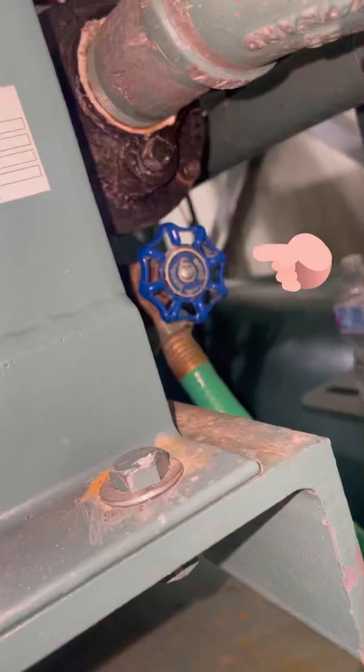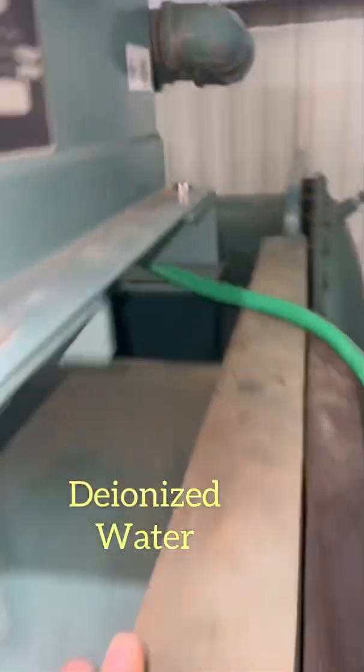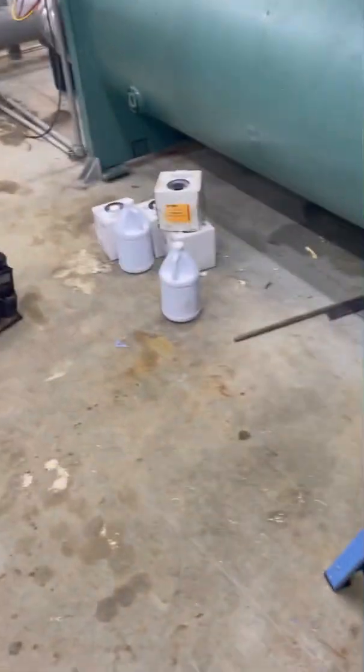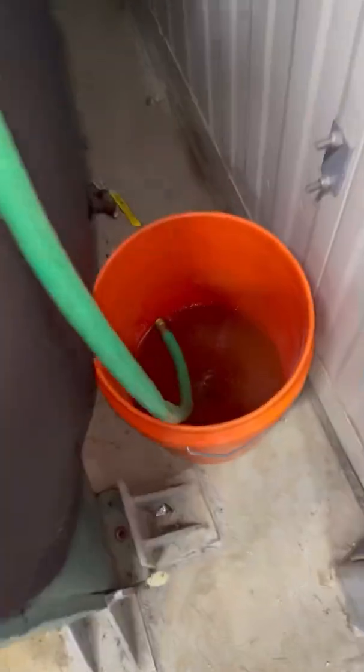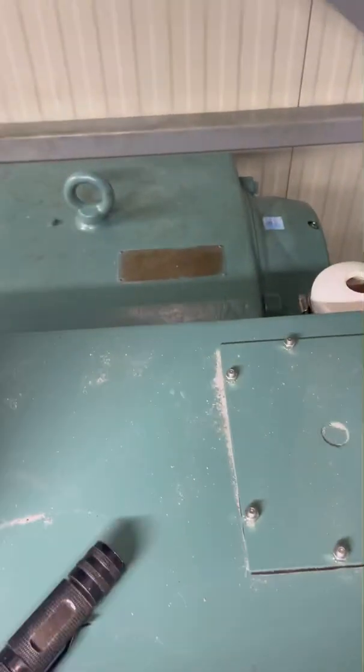Then we'll shut this valve, fill it up with the deionized water, let that run — I'll show you how we do that — let it drain. As you see, it's all empty inside of there. I've got the cap pulled down there, I'm going to go ahead and just pull my water in there, and then I'll show you how to run it.